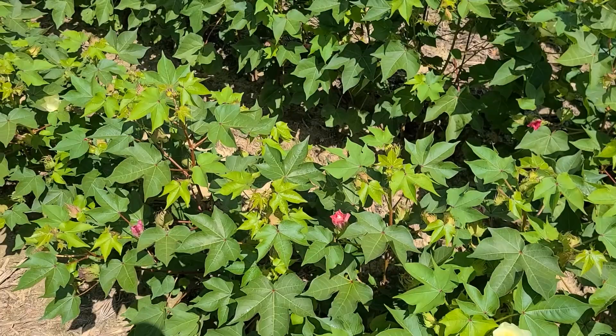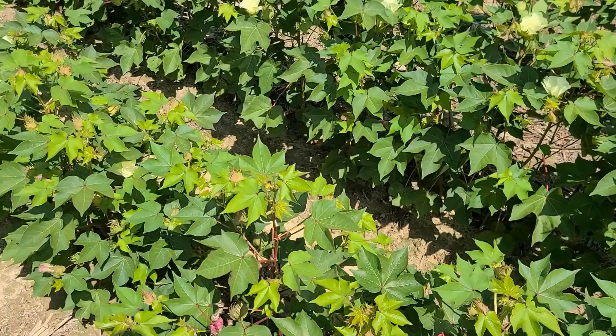Hi, good afternoon. Sally Taylor here, Row Crop Extension Specialist, Virginia Tech, and I'm standing in a field of cotton in a project sponsored by the Virginia Cotton Board.